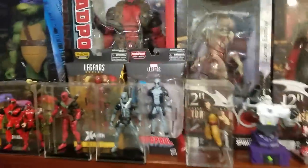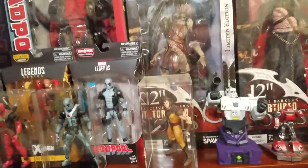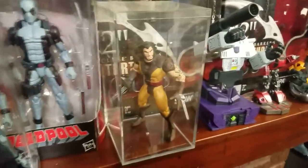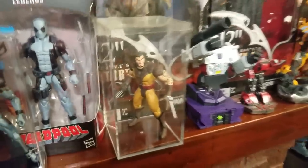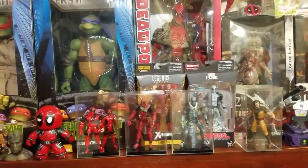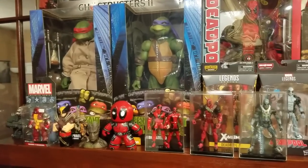I've got a custom Wolverine that was my very first custom figure I ever made — he's got real claws, a new head, and all that stuff. For a first custom, I didn't think he turned out too bad. Over here I've got the NECA quarter-scale Deadpool, Donatello, and Raphael — I'm still looking for Michelangelo and Leonardo, just haven't really wanted to spend the money on them.